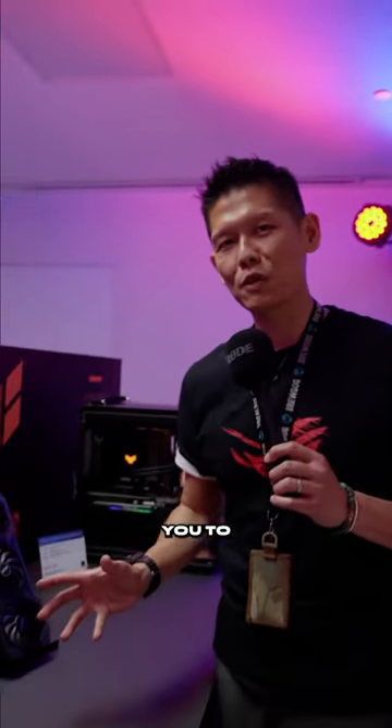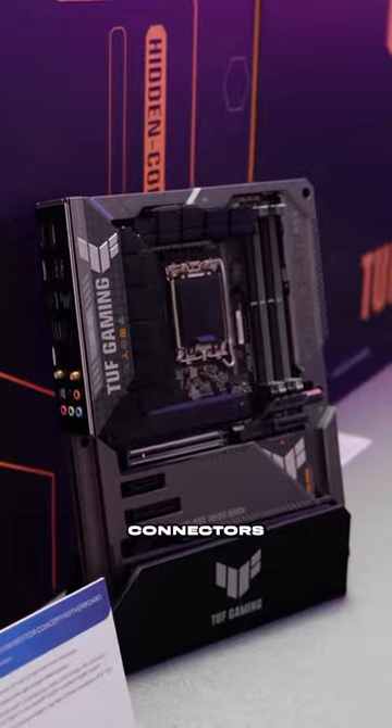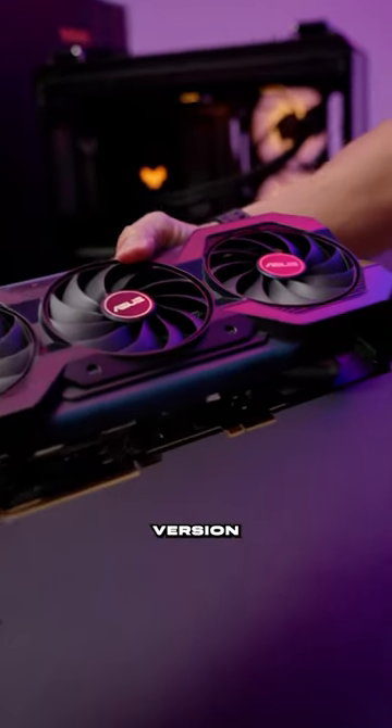Hi, I'm Mark. I want to introduce you to our new hidden connector motherboard. We put all the connectors in the back of the PCB. So finally, the 24-pin and also the graphics cards — this is the special version of our 4070 graphics card.